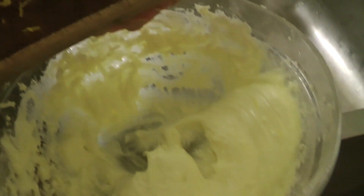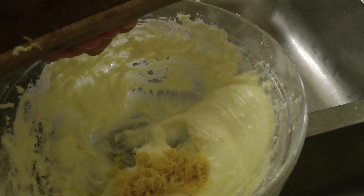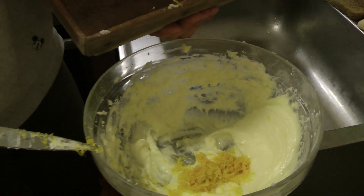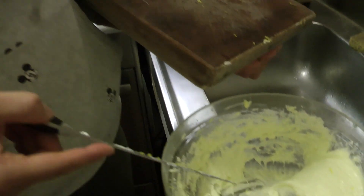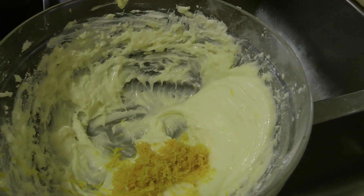The zest of one orange goes into this mixture, which is 100 grams of full-fat cream cheese, 25 grams of unsalted butter softened, 150 to 175 grams of icing sugar, and the zest of one orange.